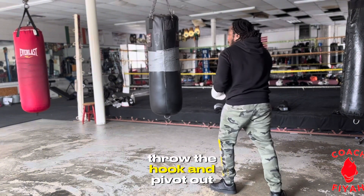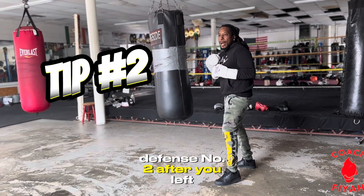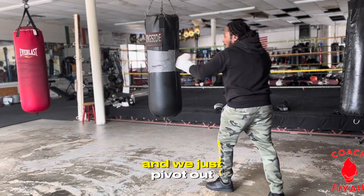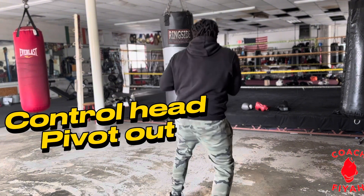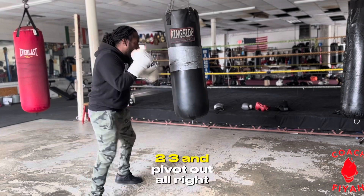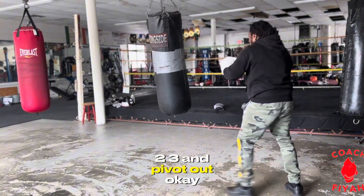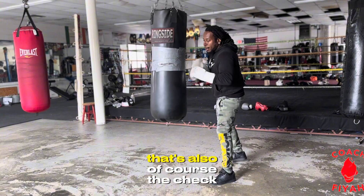Defense number two: after your left hook — one-two-three — from right there we continue to control the head and just pivot out. One-two-three and pivot out, pivoting out to our left. One-two-three and pivot out, one-two-three and pivot out.